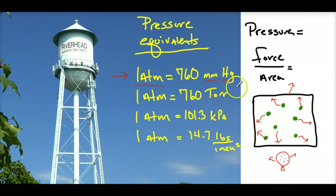One atmosphere of pressure is equivalent to 760 millimeters of mercury. This is tied to Torricelli, the physicist in the 1600s who came up with the barometer. 760 Torr is how many millimeters of mercury can be suspended above sea level. One atmosphere also equals 101.3 kilopascals — pascals are pressure units derived from SI units. And of course, one atmosphere equals 14.7 pounds per square inch — force over area, length times width.